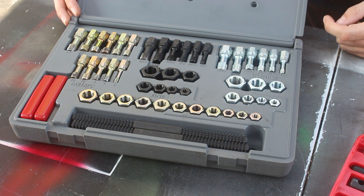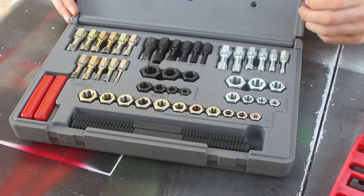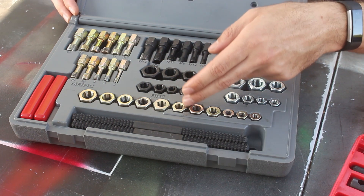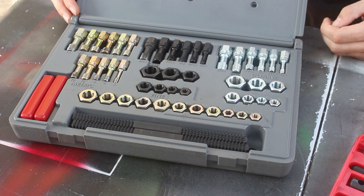These have gotten me out of a lot of jams. Sometimes a bolt is just fighting me a little bit more than I think it should, so I take it off, take the time to run it through one of these or run one of these through the hole, and then it goes right together.